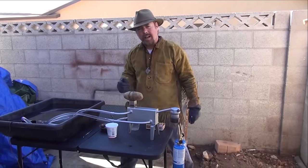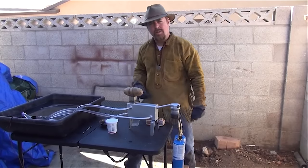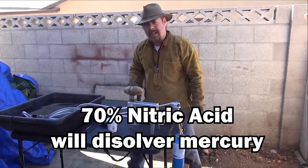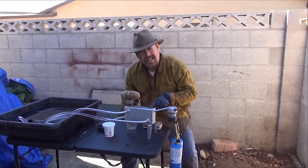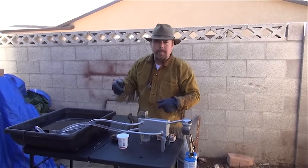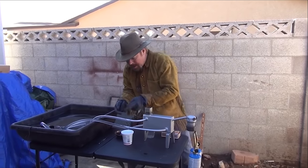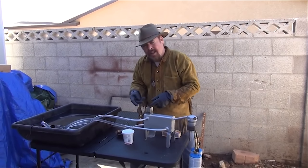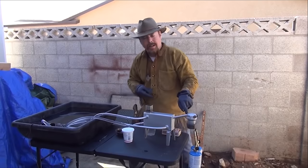The way that you can get your mercury off your gold — there are several ways. You can use nitric acid, which is the fastest and easiest way, or you can use one of these — this is called a retort. You've got vented and non-vented. Vented just means that if there's a pressure drop inside, it allows that pressure to come out the side. Non-vented — you could potentially suck water up this tube, and if it gets in there it's going to explode.